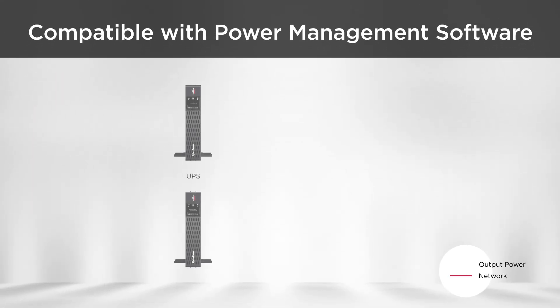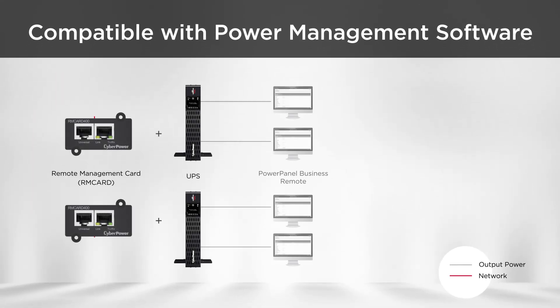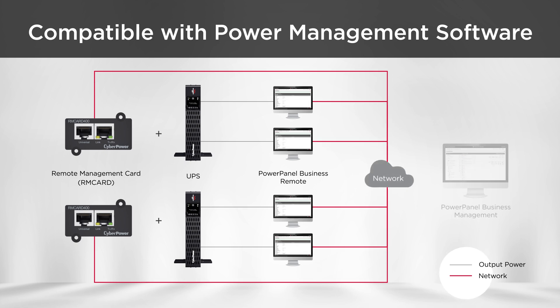To accomplish centralized management for multiple UPS systems, the RM Card can work with power panel management software, allowing users to control and monitor all the UPS systems simultaneously.